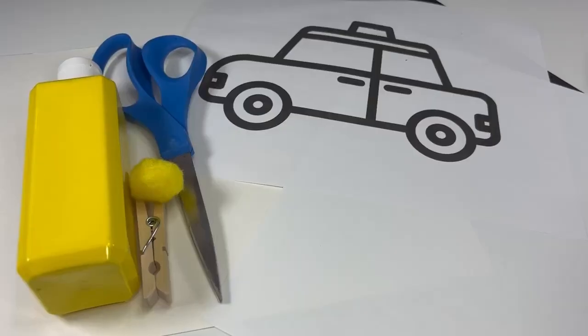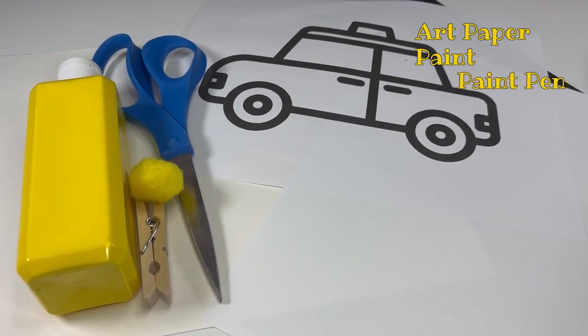Here's what we're going to need for our project: art paper — something thick that takes paint well — paint (we're just going to use yellow for our taxi, but use whatever color you'd like), something to hold the paint (I'm just using an old paper plate), and a black paint pen — we're going to add details with that.